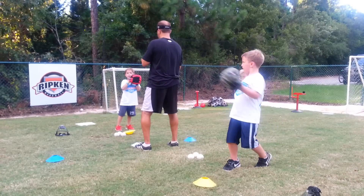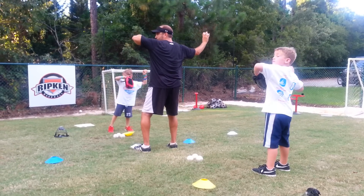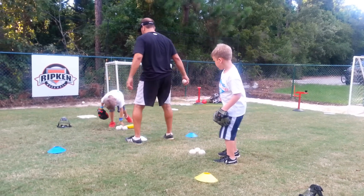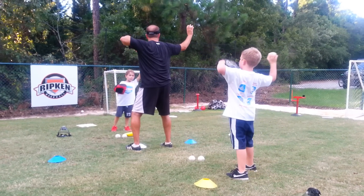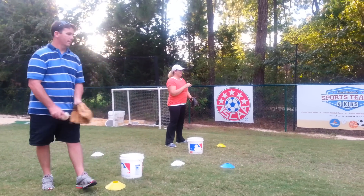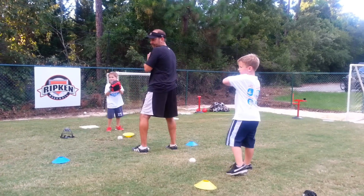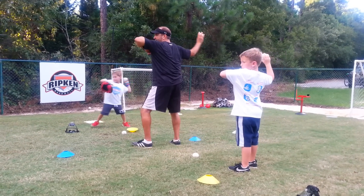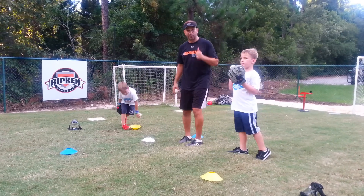Ready? Break. Down and around. Freeze. Check your knuckles. Check your elbow. And throw — they caught them both, good job! Pick up your next ball. Break. Down and around. Freeze. Check your knuckles. Check your elbow. And throw. Good. Wow, that was a fast pitch, Nolan! Pick up your next ball. Break. Down and around. Freeze. Check your knuckles. Check your elbow. And throw. Both of you did a great job at that.